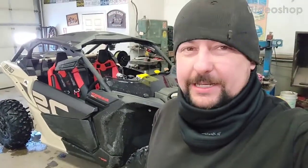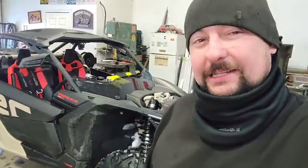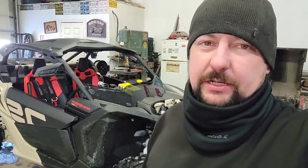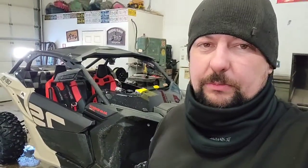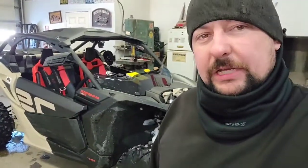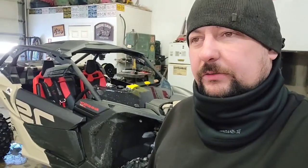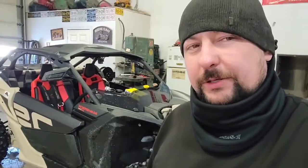Welcome back to Redneck's Dirty Hands. Today we'll be working on the X3 — it's not an old one, it's pretty new. It belongs to Elvis Stoico. He was pretty happy with the job we did on his Can-Am 850 with the tracks, fixing the motor up on that. He's been using it, plowing with it, says she works great. So he figured he'd bring down his new side-by-side and have a few things changed on it. Let's take a look at what we're going to be doing.